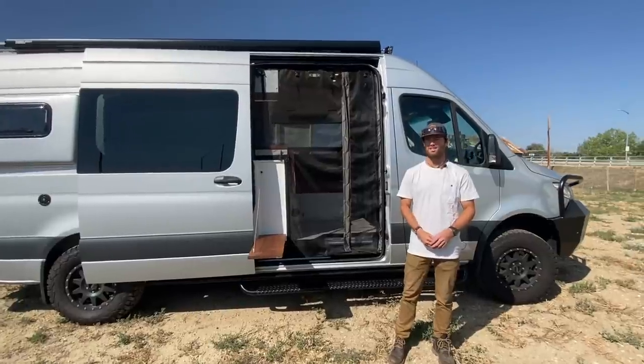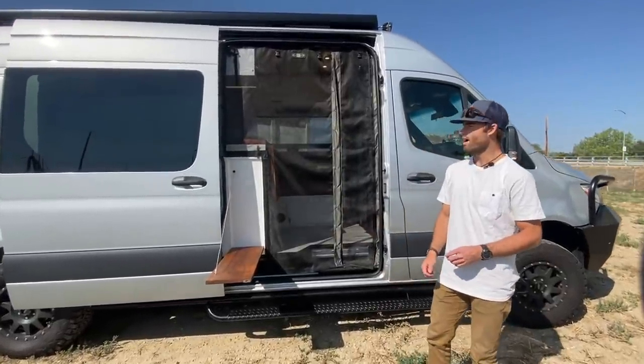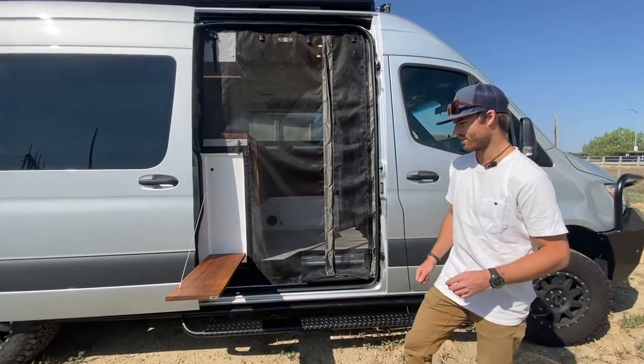Hey guys, I'm Luke with Ross Monster Vans. I want to show you one of our new builds here. This is on a Sprinter 170. We've got some really cool things that we're excited to show you.